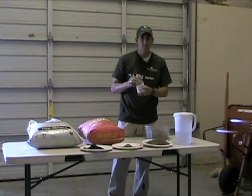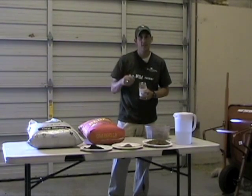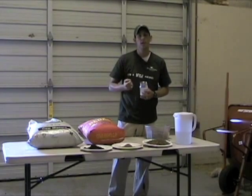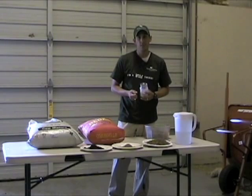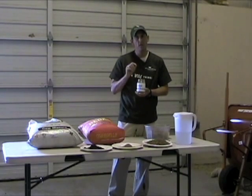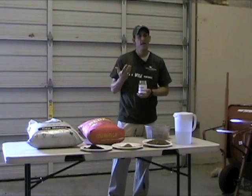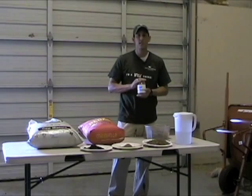You can then take these seed balls and disperse them into a small restoration area. Over time the rains will come, break the seed ball down slowly, expose the seeds, and they will germinate within that seed ball. If you're going to use seed balls for restoration, know that this technique is really only for small areas — either your backyard or a small restoration area at a local park or similar facility.